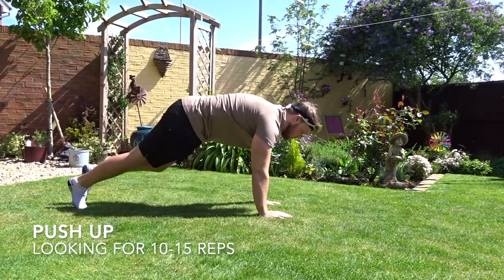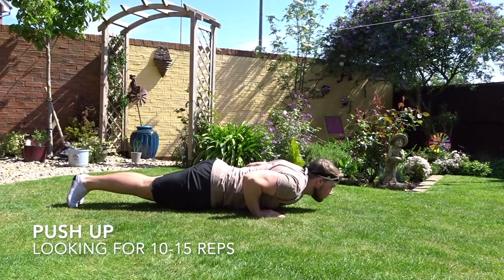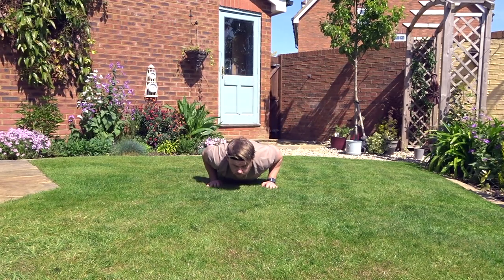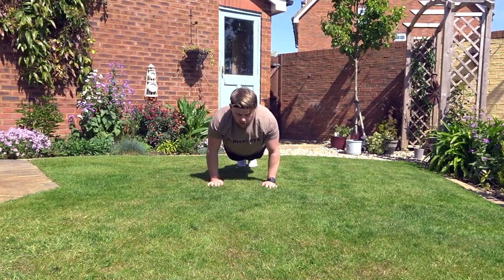The first movement is a normal push-up. Make sure you come all the way down to the floor and push all the way up. Everything from your shoulder to your feet should be straight, keeping your core engaged. If you don't, your hips will slump or spike up. Make sure you lock out at the top, keep your arms under the shoulder or just a bit wider, and keep your elbows coming back along the body — not out.